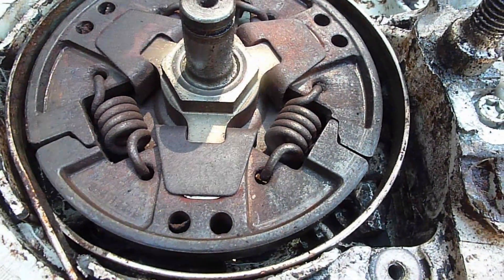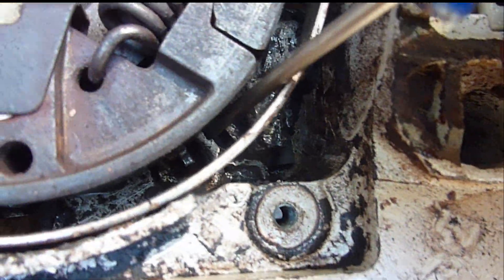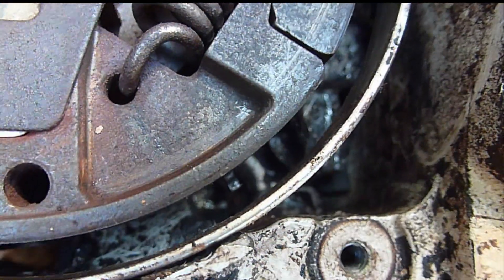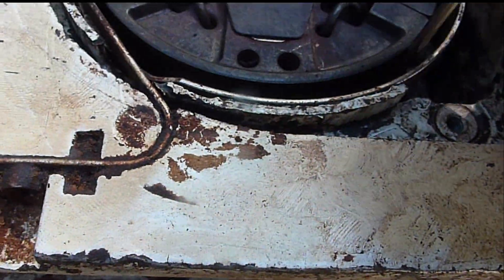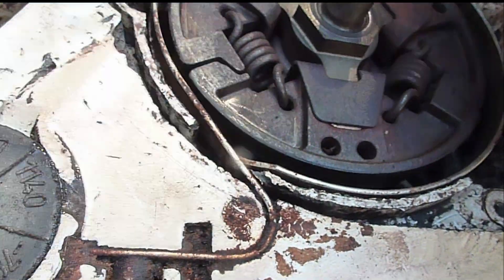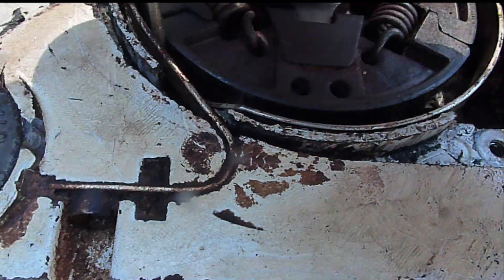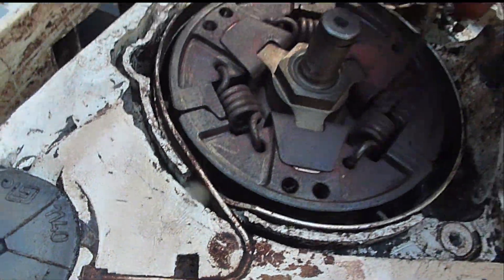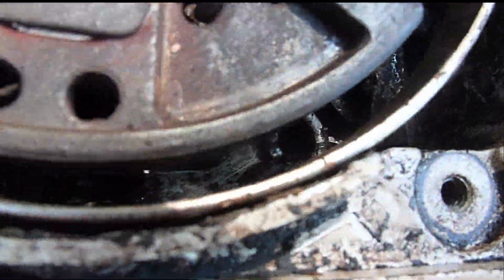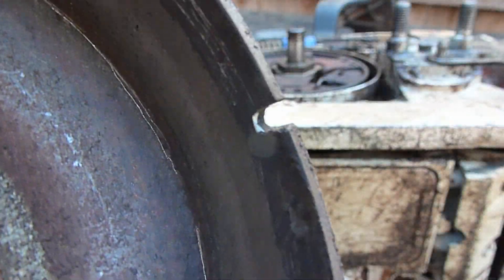I want to now inspect the arm that drives the oil pump. You can see it right there. I want to make sure that it travels all the way around freely, because it's driven by the drum. You can see down in there it's going to be blurry because the camera won't focus on it — it engages that notch.